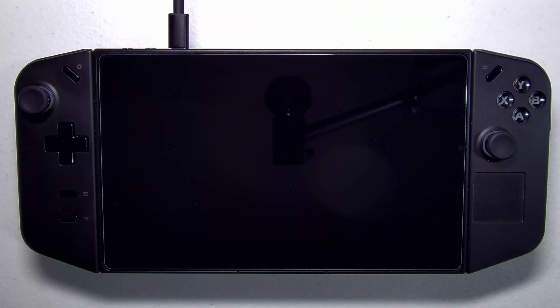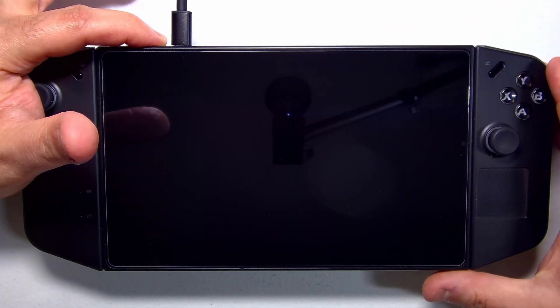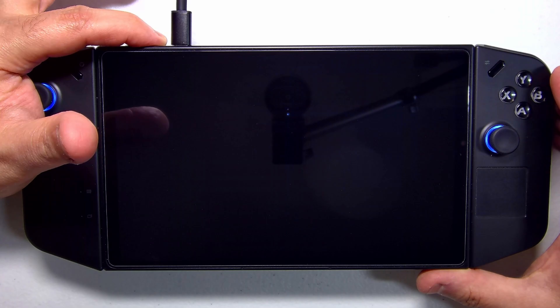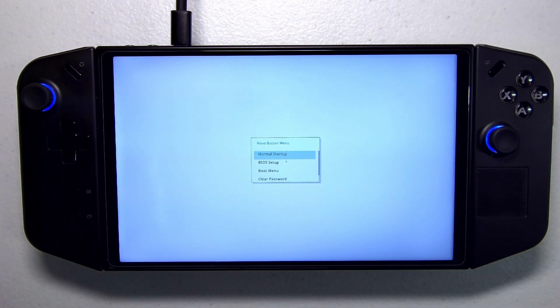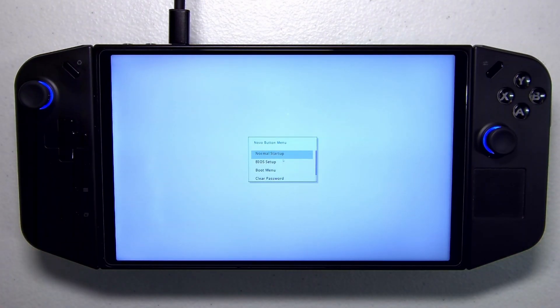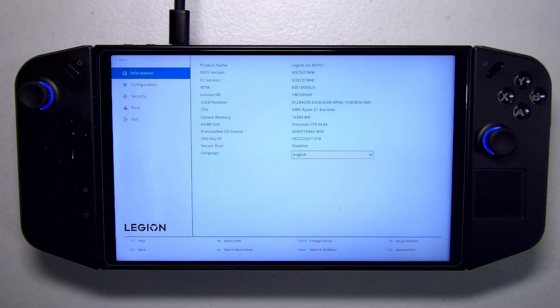Now that we've got our SteamOS recovery media, we're ready to configure the Legion Go BIOS. We have all our peripherals hooked up to the dock, which is connected to the Legion Go providing charging and data over a single cable. To boot into the BIOS, hold the volume-up key while pressing the power button. Once you press power you can let go of it, but keep your finger on volume-up. You'll be greeted with the BIOS setup option — we want to go into BIOS setup before picking our boot medium.